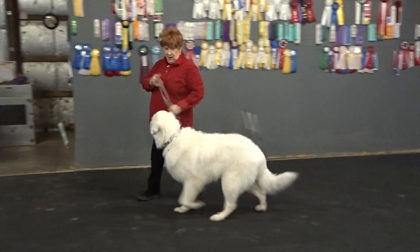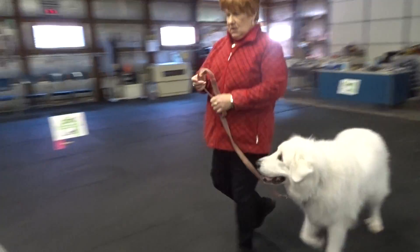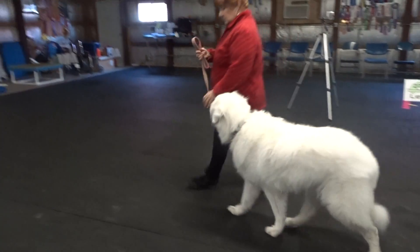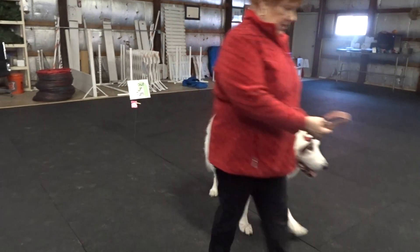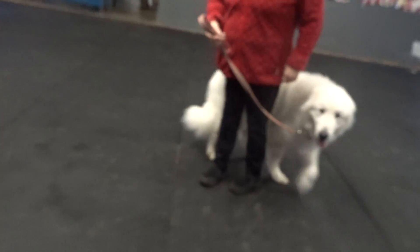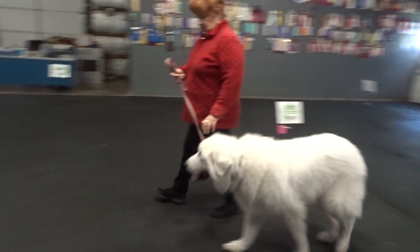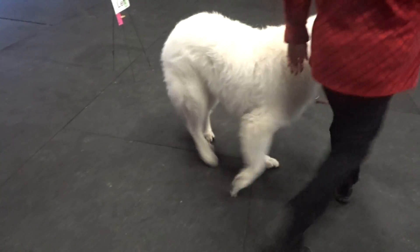Heel. Back. Daisy. Back. Good. Baby heel. Good. Good. Daisy. Back. Good. Good.